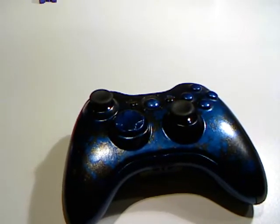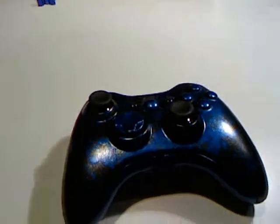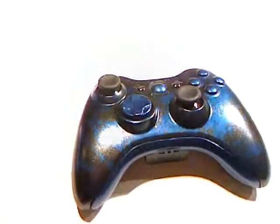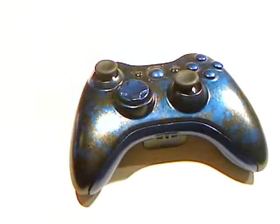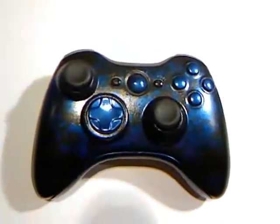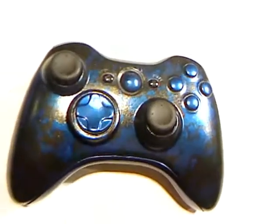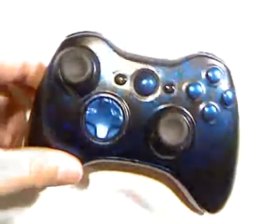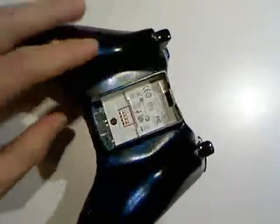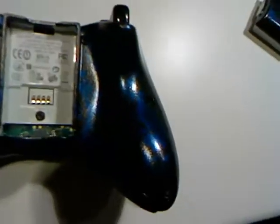I might begin selling some of the shells or whole controllers — I don't know yet. But it's actually really fun. I encourage people to go out and try it if you have a couple extra controllers laying around. If you screw up, you can always sand it down and try it again. I did pretty good on my first one, so let's give you a little more visual of it.